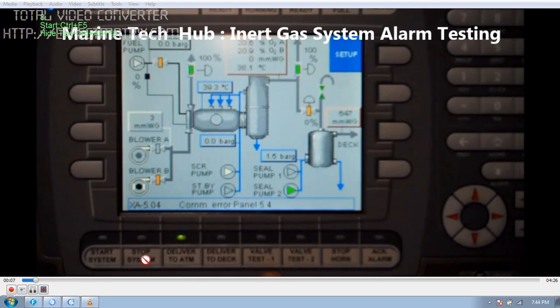You can stop by pressing this button and it will stop. You can see the green light — this is 'delivery to atmosphere', so the IG is going to atmosphere now and the IG is ready. The chief officer will then press 'delivery to deck', making sure all the valves are open to the deck. Once you press, this valve will open and this valve will close, depending on the IG pressure going to the deck.